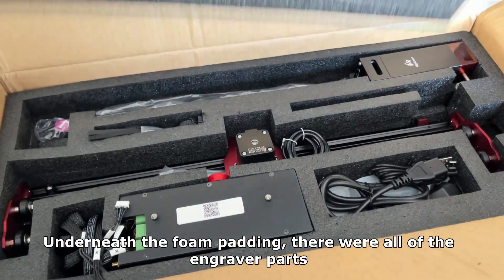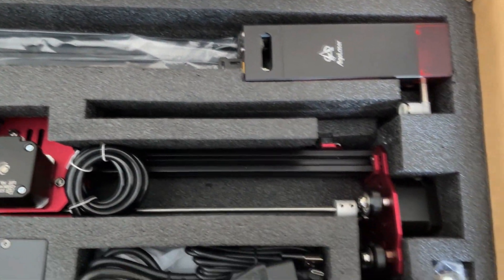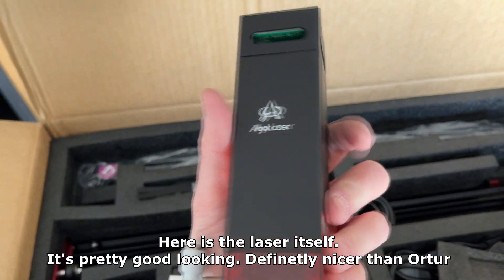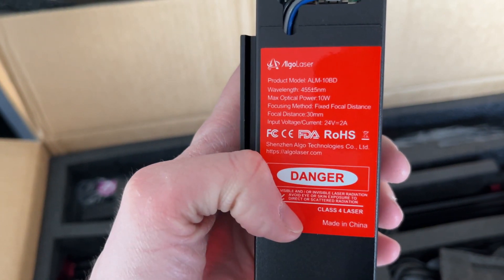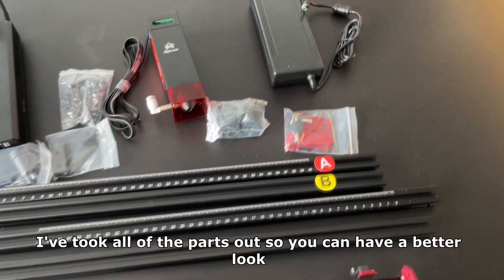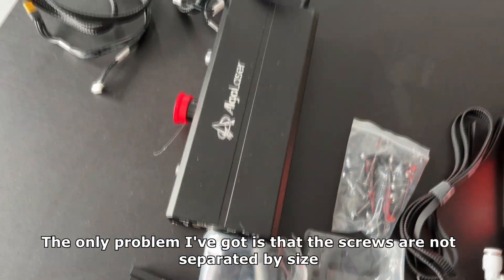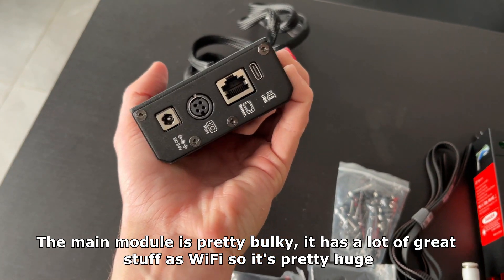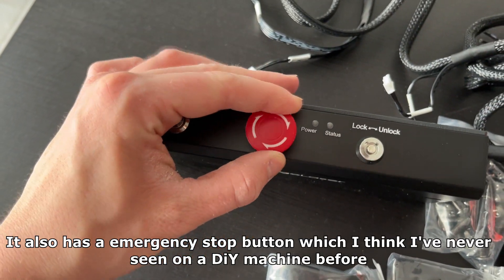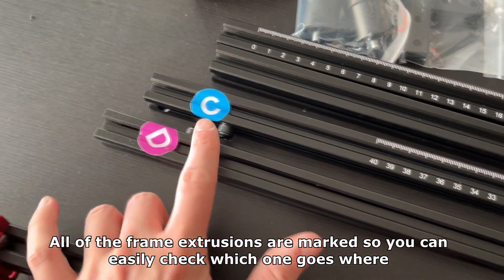Underneath the foam padding there were all of the engraver parts. Each item has its own slot in the box. Here is the laser itself — it's pretty good looking, definitely nicer than Ortur. As I mentioned before it's 10W. Most of the smaller items are packed in separate bags. The only problem is that the screws are not separated by size. The main module is pretty bulky — it has a lot of great features like Wi-Fi. It also has an emergency stop button which I've never seen on a DIY machine before.